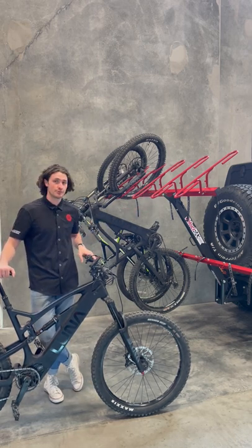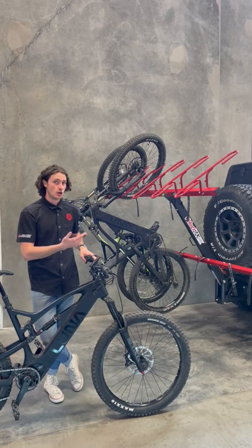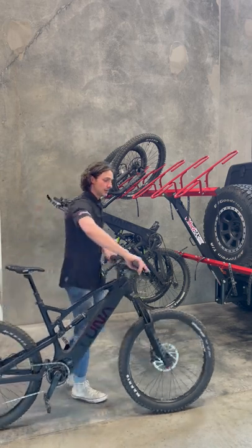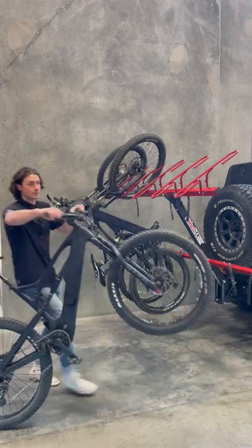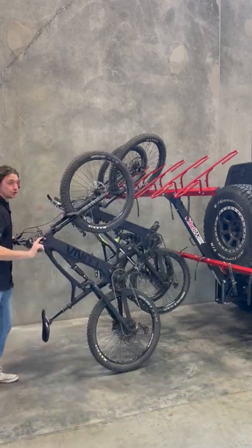Each tire basket can hold up to 55 pounds, and this is our 55 pound e-mountain bike, and loading it is just as easy — no lifting necessary. I just press the back brake and walk backwards, and then all I got to do is just push it in.